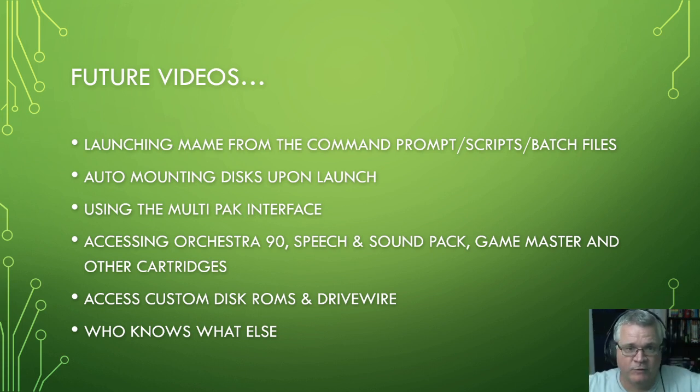CoCo forever. Remember, there's no wrong way to CoCo. If you can CoCo on real hardware, that's great. If you can CoCo on an emulator, that's great. If you've got one of the new fangled hardware COCOs like the Matchbox, the MiSTer, or the FPGA — whatever you've got — if you're CoCo-ing, you're doing it right. MAME is just one of the many ways to do that.